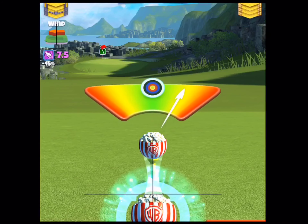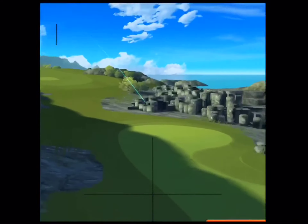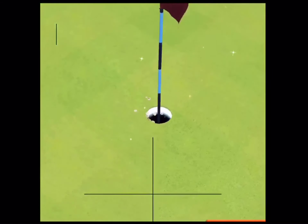This landing zone is horrible. We've messed around to try to find other ways, but the other ways could be dangerous. Perfect shot! So I'm just sticking with this for the tutorial. Hole in one!